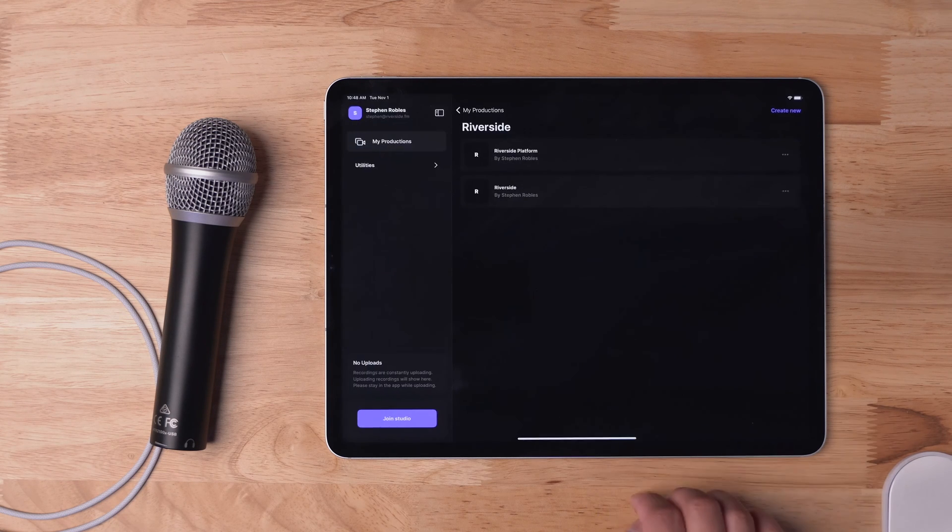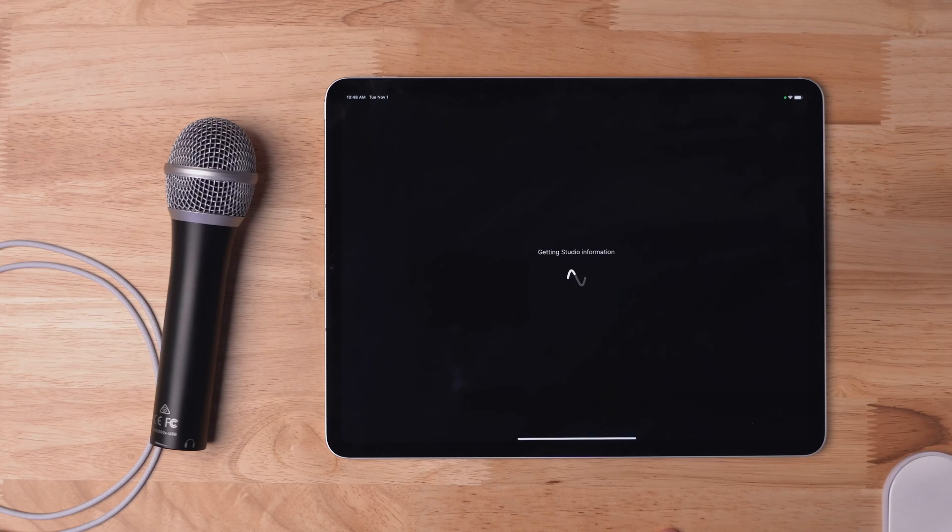Once it's downloaded, I can go into the Riverside application and then into one of my Riverside studios. Now here in the lobby, before I join the studio, I'm going to connect my USB microphone.